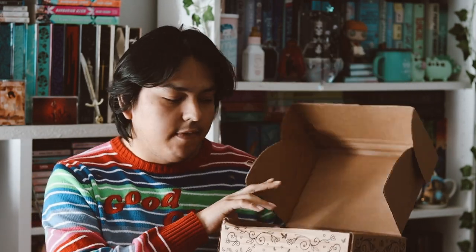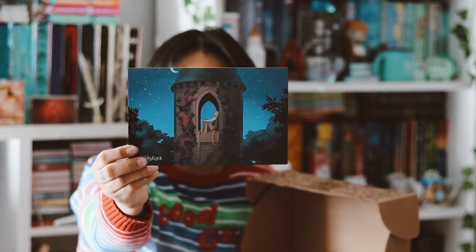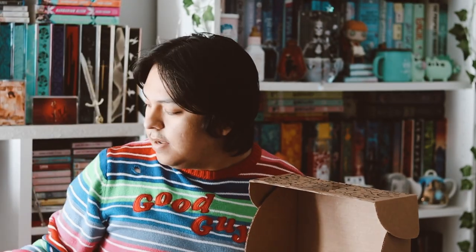So here we have our box. And this month's theme was Enchanted Forest. And this is the spoiler card right there.